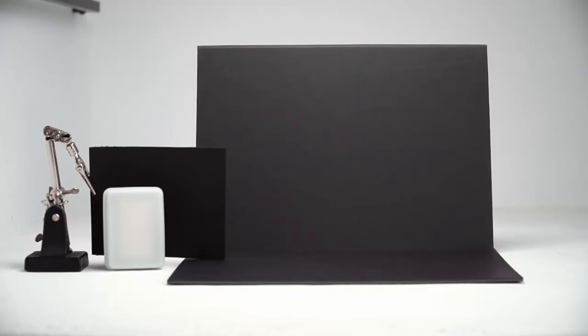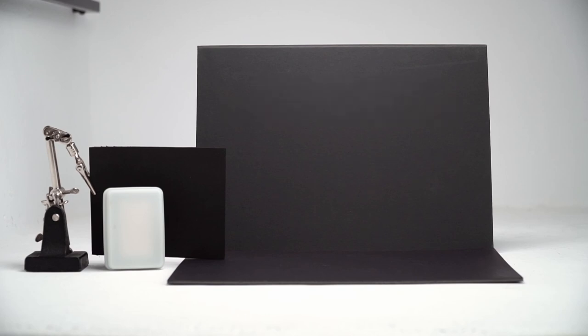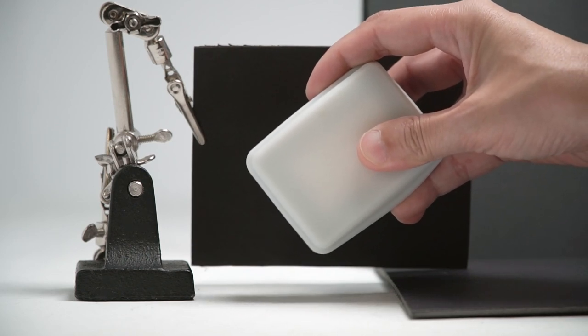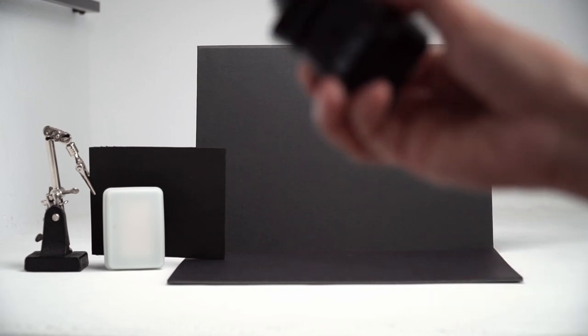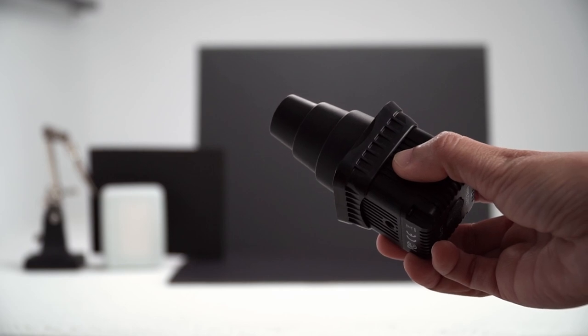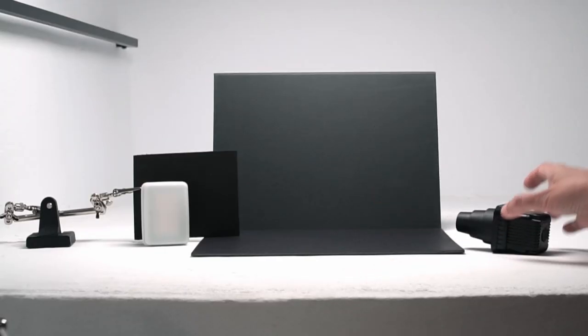For these photos, I have a light colored subject, so I've gone ahead and set up a black background and an LED which is flagged so light doesn't hit the background. If your subject is dark, use a light background. This LED is my continuous light source that I'll use to create the trail. On the other side, I'm going to use a loom cube with a snoot as the main light. The intensity of this light will make the subject opaque in the end. You can also use a flash, which I'll show you how to do later in this video.